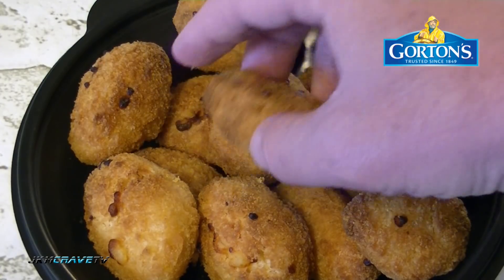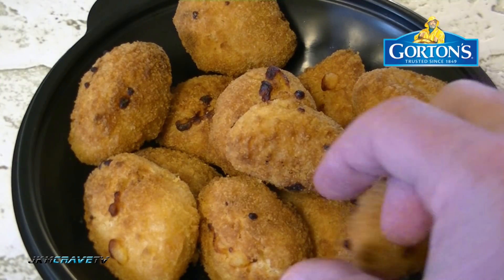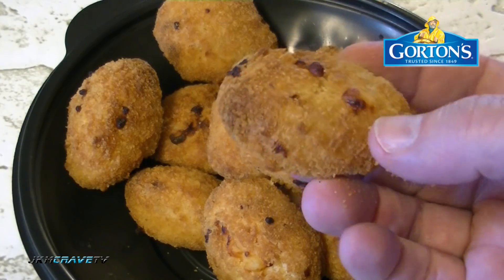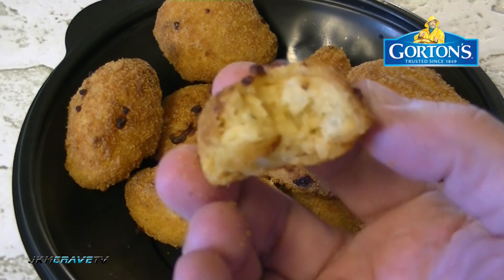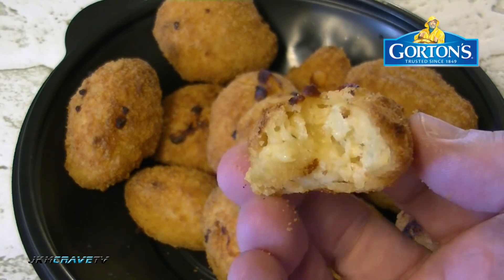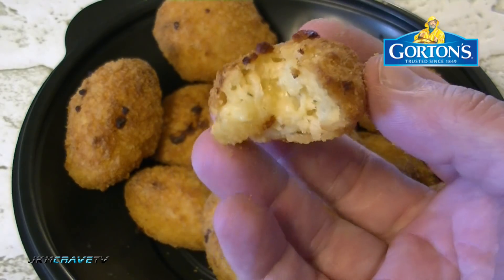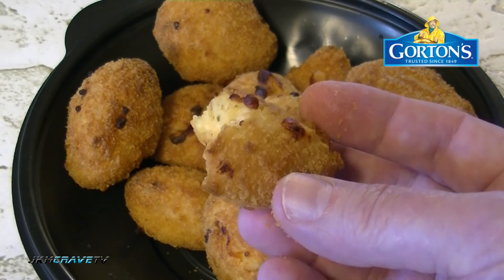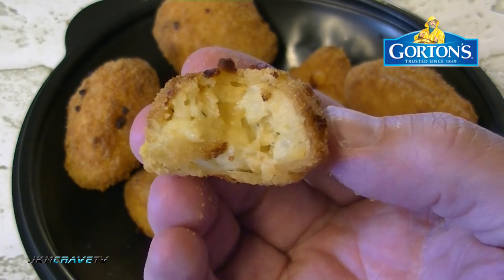You guys got to get an air fryer - they're absolutely wonderful. The mac and cheese shrimp bites ran me four dollars and 99 cents at my local ShopRite; you get 12 pieces and they look really really nice. First bite - very very buttery, very creamy. I love the outer shell - it's really nice and crispy and has a really good rich bready flavor.